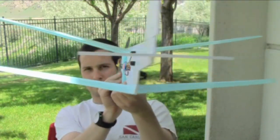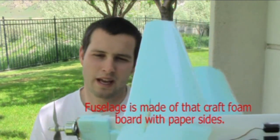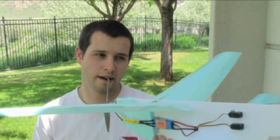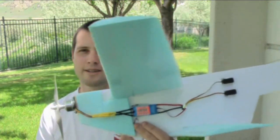So my goal with this plane was I wanted it to be pretty slow, I wanted it to be easy to fly, and I wanted it to fly really smoothly — just a nice relaxing flight. I'll tell you a little bit about the wings. You can see it's a biplane.